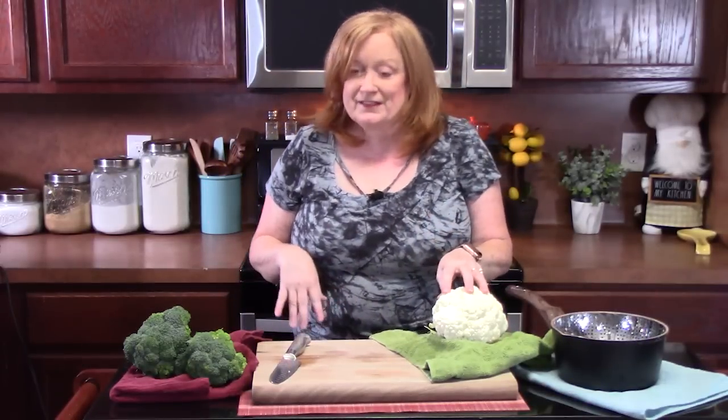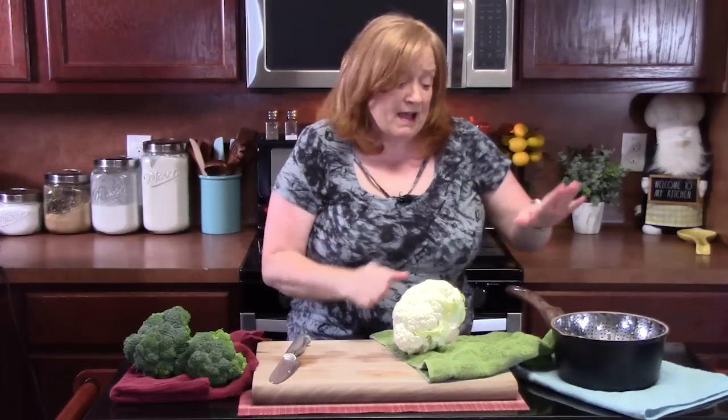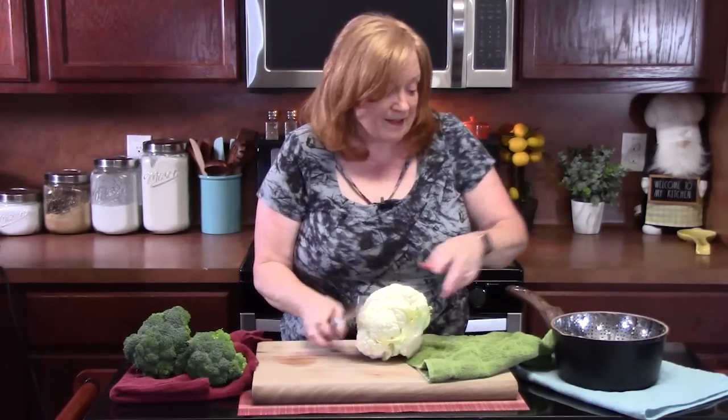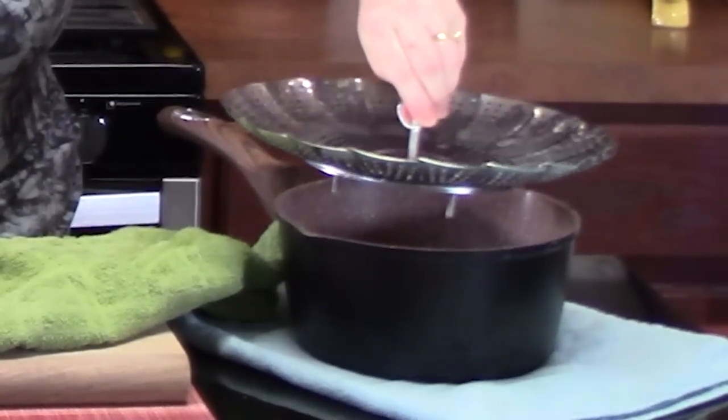I like to steam my cauliflower and my broccoli. There's some softness to it, but I don't want to over-steam the vegetables. You can pop these in a steamable bag and place them in the microwave. I'm going to be using just a medium-sized pot today, and I have this little basket right here, which will help steam the vegetables.